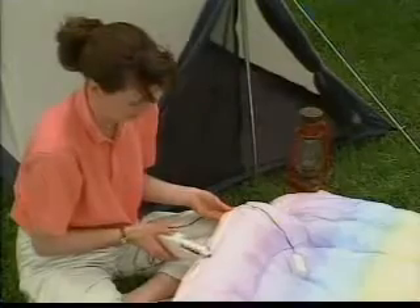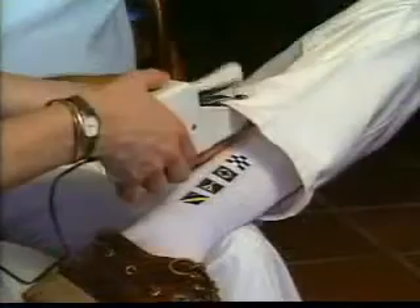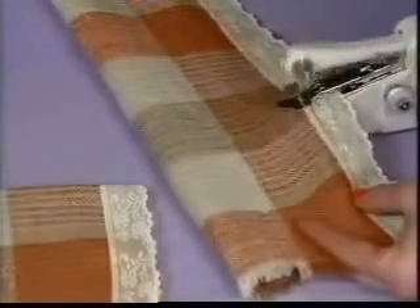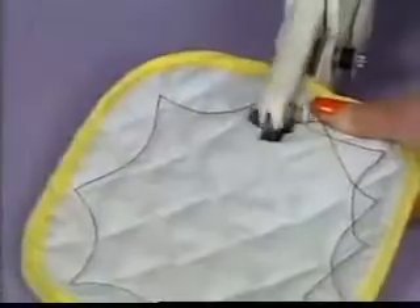This genuine Singer is so sturdy it can tackle tough jobs like this. Yet it's so simple and safe a child can use it. Make on the spot repairs without even removing the garment.